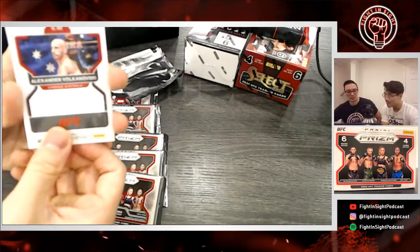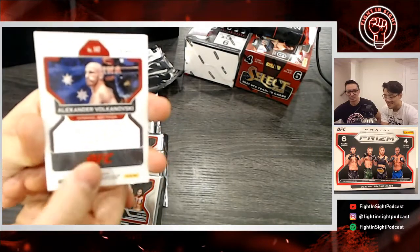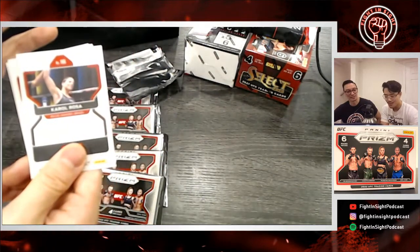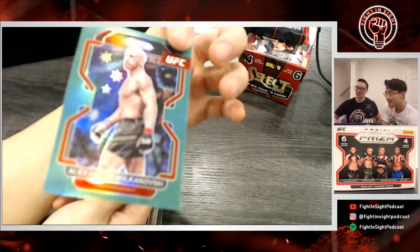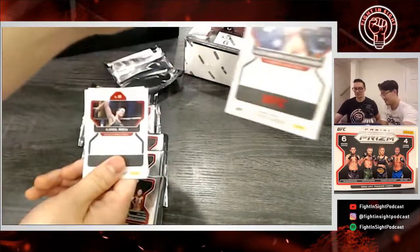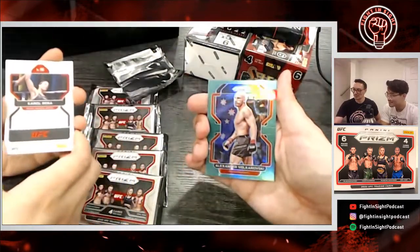First one — always a solid card, not bad for a first pull but it's not shiny or anything. Wait — it is something, because I've read that's a green prism. Can you get that on camera? That's pretty cool — you've got to put that one in the fancy pile.